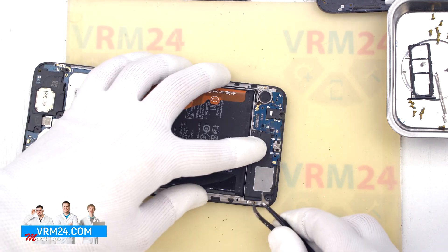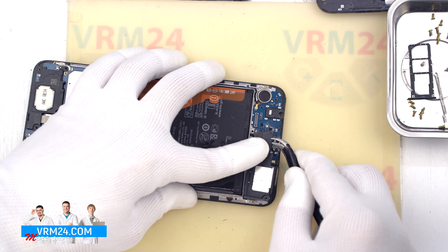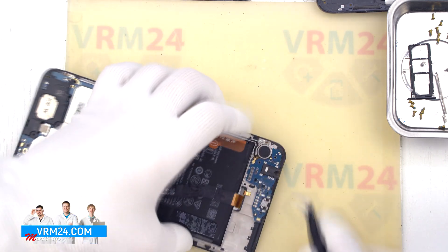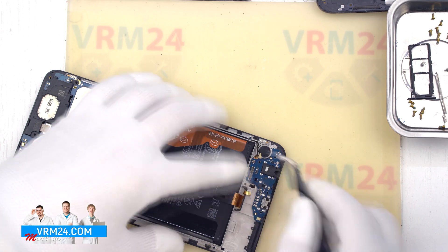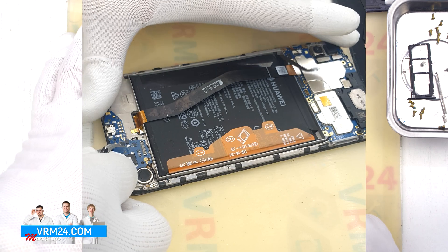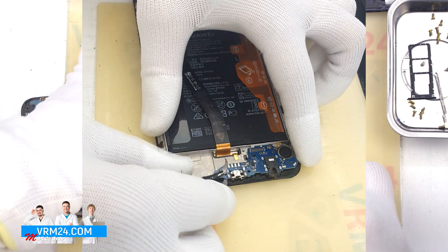Then we can detach the loudspeaker — find the right place, hook it, clip and remove the speaker to the side. Then we disconnect the coaxial cable connector and move on to detaching the subboard. We find the right place, gently hook, clip and remove the subboard.